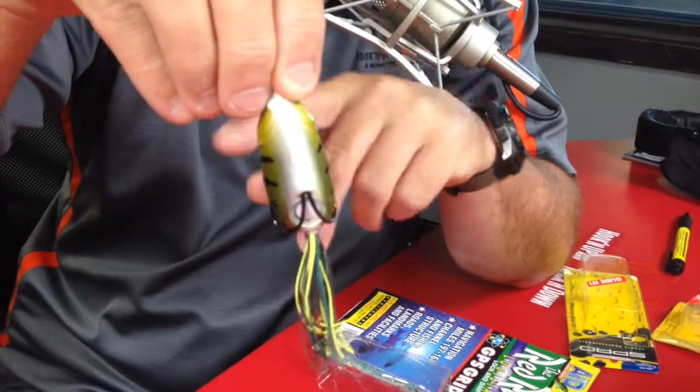It's easier to make that frog walk than one of these baits. It's a great big fish bait, great bait in general to throw, especially this time of year, around vegetation like lily pads, hydrilla, any type of wood — great shallow water bait. And if you're a tournament guy, you've got to learn to fish this because it does catch quality fish and will put money in your live well.